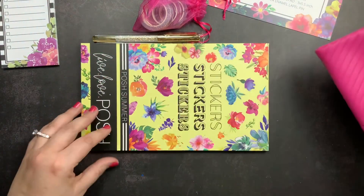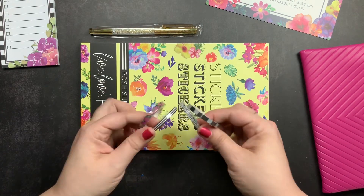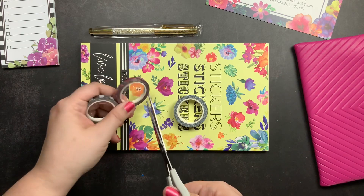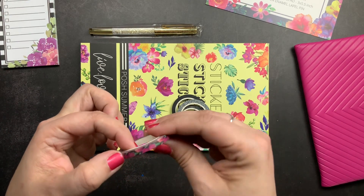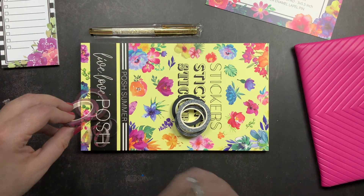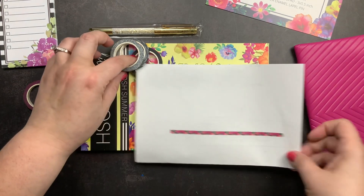You could carry your pens, stickers, ephemera, washi — whatever you want in this pouch. Then the box comes with some washi tape. It has three black and white washi tapes and one floral — all five millimeter washi tapes. I'm taking the plastic off each one. The floral one coordinates with the florals on the notepad. I'm grabbing a piece of paper to swatch them out so you can see them better.